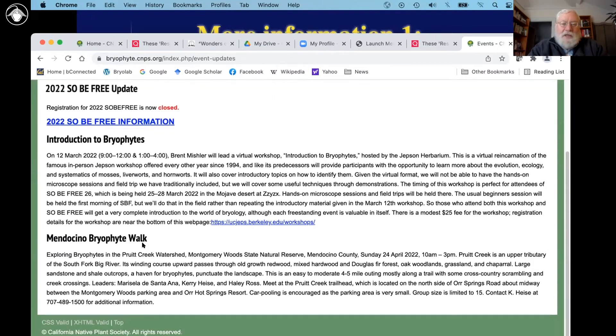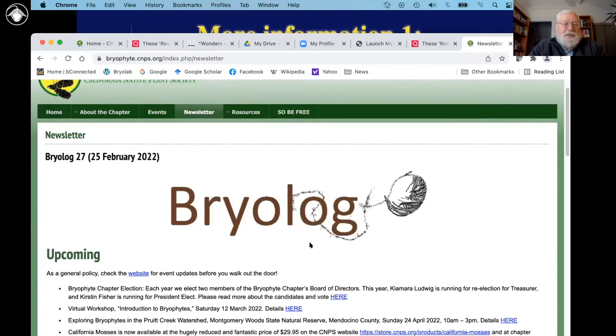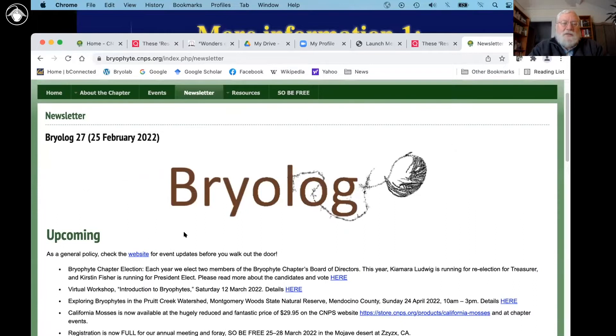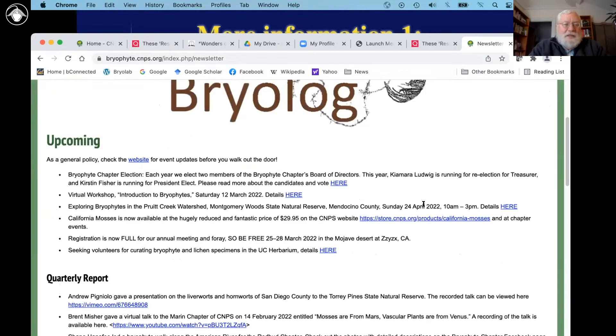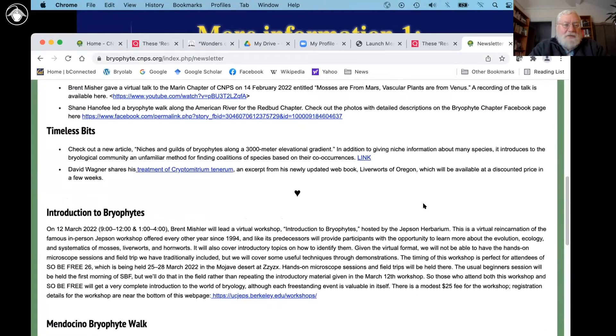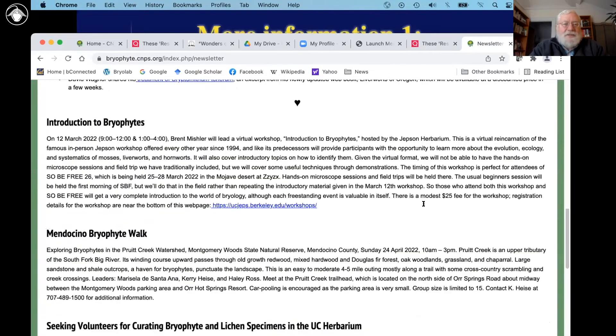There's a BriFi walk happening in April in Mendocino, and we put upcoming events in that section. There's a newsletter that comes out quarterly, cleverly called the Briolog. And here is Dendroalcia californica — this is what it looks like dry; it opens like a fir tree when it's wet. We put our news here, just like all the CNPS chapters do, along with announcements and so forth.